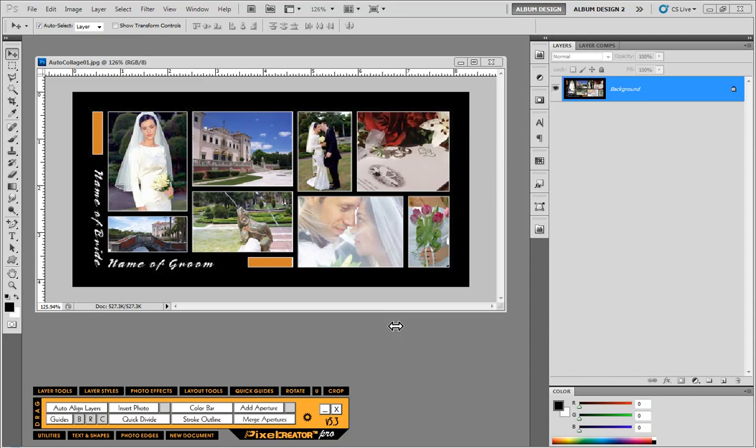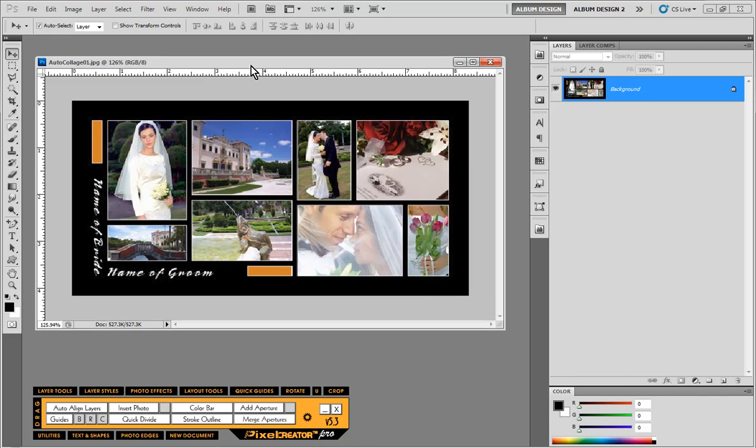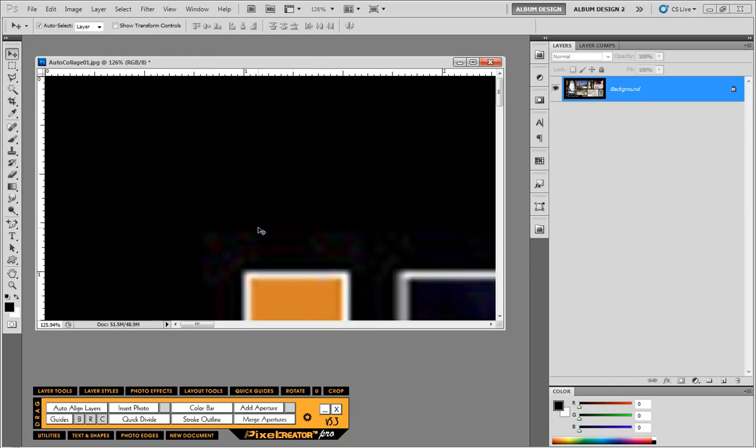It's even easier because we have a layout that we're basically looking to duplicate. The first thing we need to do is right click on this collage and choose Image Size to change the overall size. We're going to set 300 resolution, a width of 20 and a height of 10 — so a 10 by 20 at 300 pixels per inch — and go ahead and scale it, then zoom out a little bit.